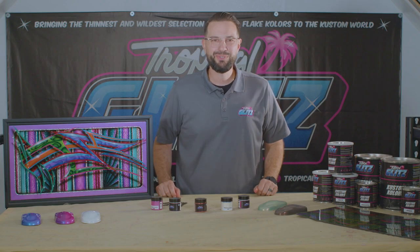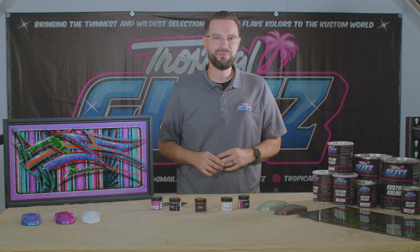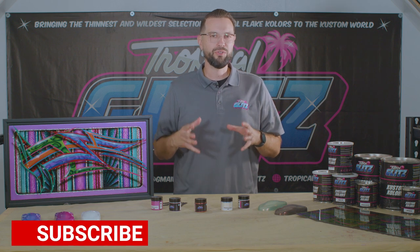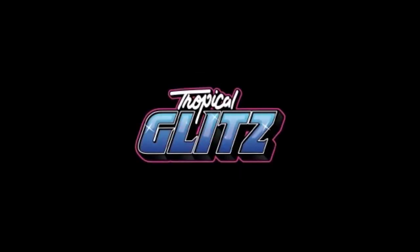Welcome back to this episode with Manny from Tropical Glitz. In this episode we're talking about all the pearls we have to offer on our website. We're going to go into details about the different pearls we offer and the great effects you can achieve using our products together, so stay tuned.